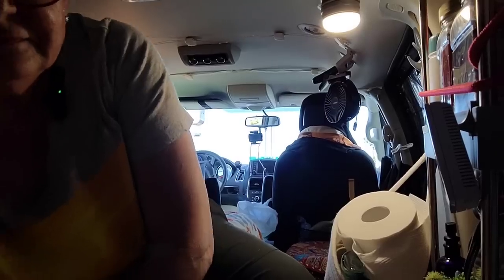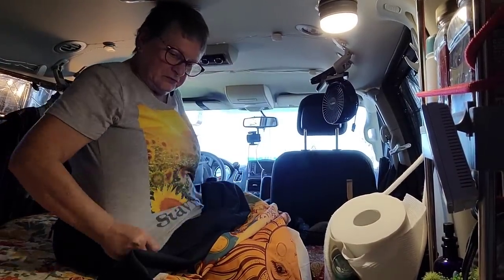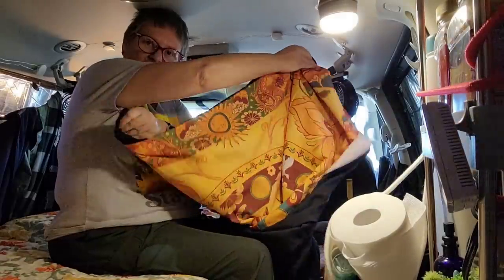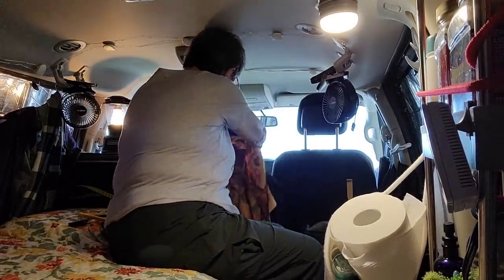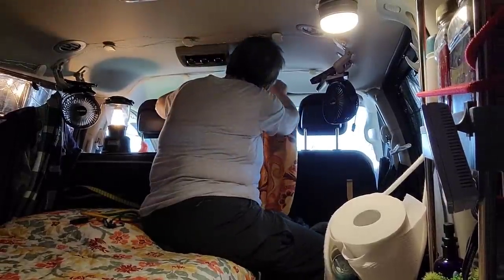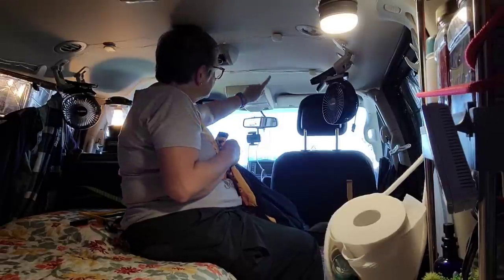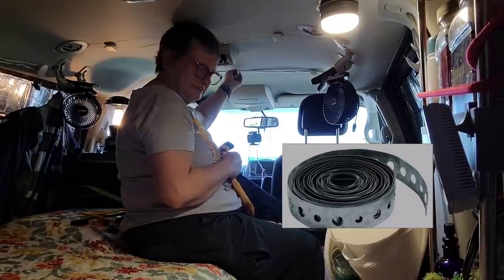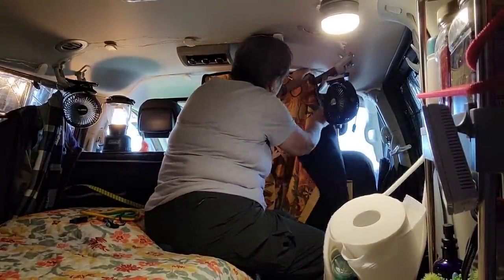Next we're going to put up the privacy curtain. This is one of those wall hangings, and I sewed it onto a black tablecloth — so the black part goes towards the front and the pretty part goes towards me. There are earth magnets that I sewed onto the top, spaced them out, and they stick to this strip here, which is pipe strapping that I covered with seam binding. As you can see, it sticks up pretty easily with the earth magnets.